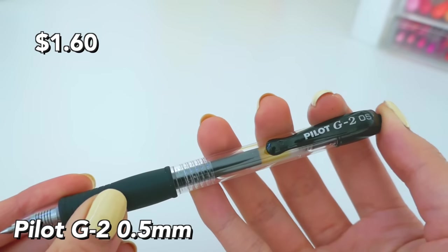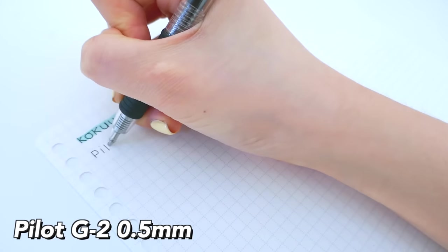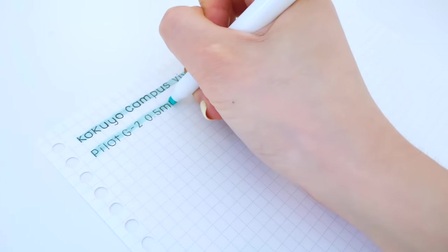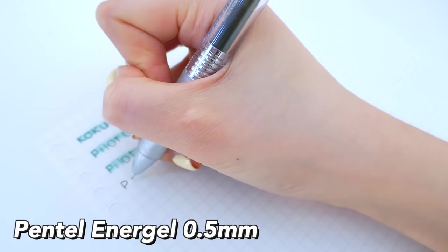The Pilot G2 is a really great pen — it has a really nice grip, it's super comfortable to write with, and the ink is super smooth; it just glides across the paper. It does somewhat smudge when highlighted.